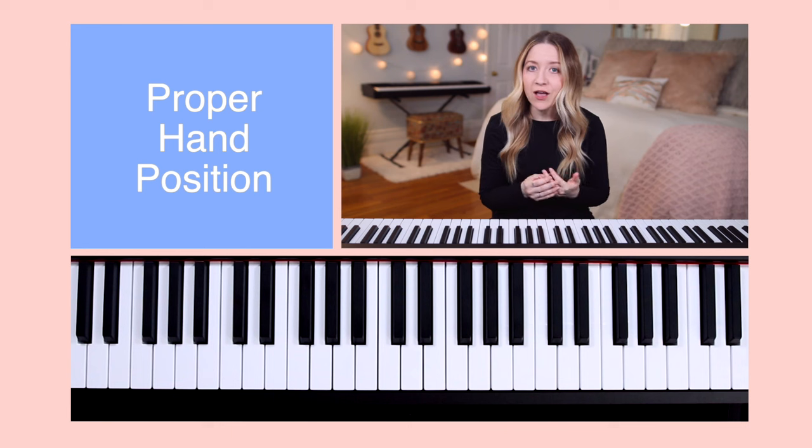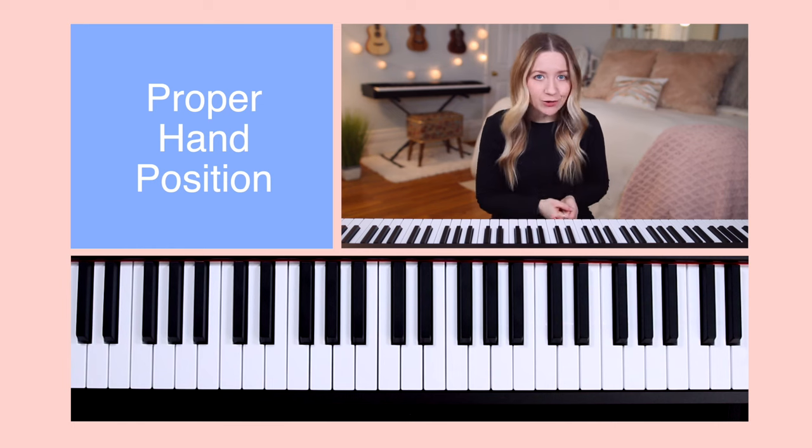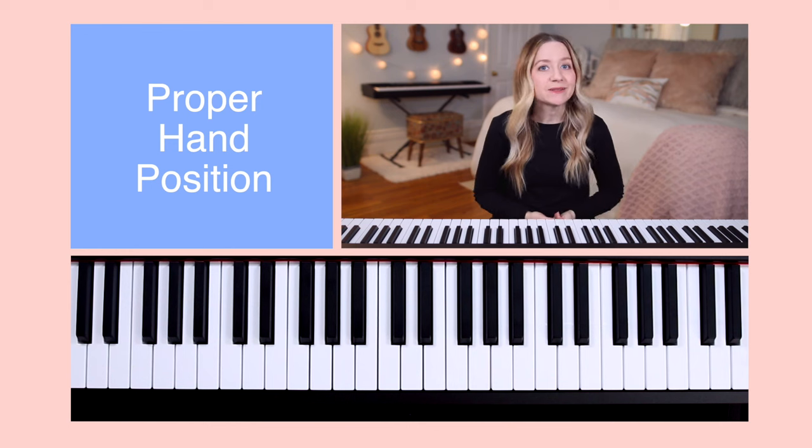Proper hand position will help you to not only prevent injury, but will also help you to control the piano's sound quality. This will lead to playing with better accuracy and dynamics, as well as with greater speed.